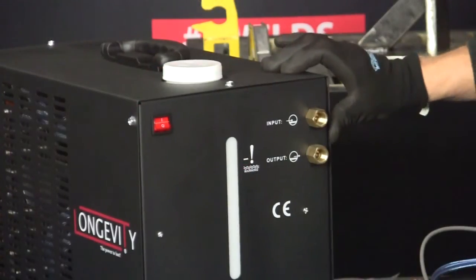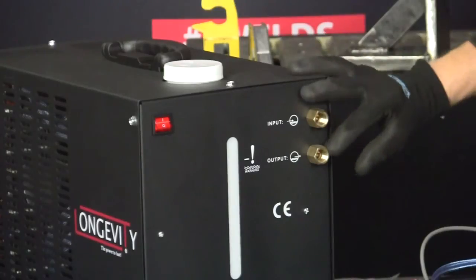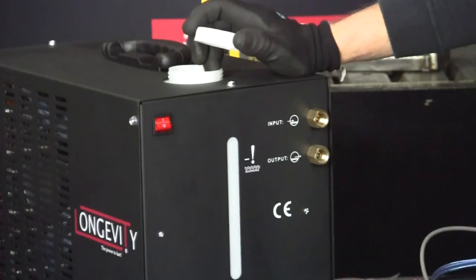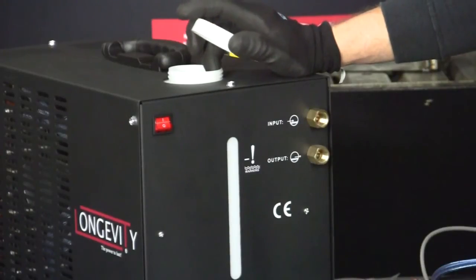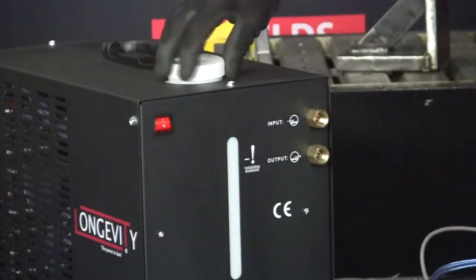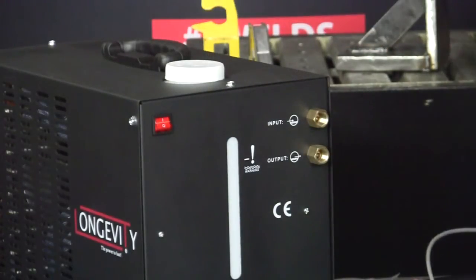Here's the front of the pump again. We've got our outlets, and the cap for our tank. The tank is actually a plastic tank, so you don't have to worry about corrosion, which is good. Then you've got your on/off switch, and with our torch here we've got our hoses.